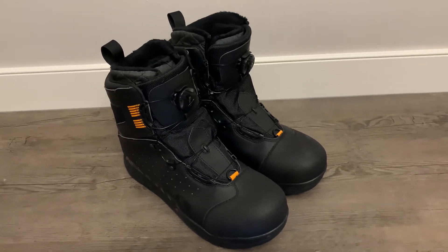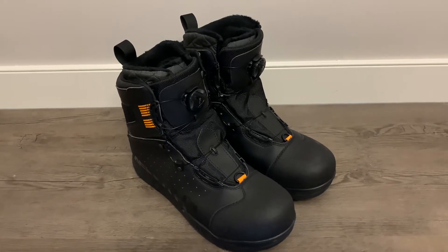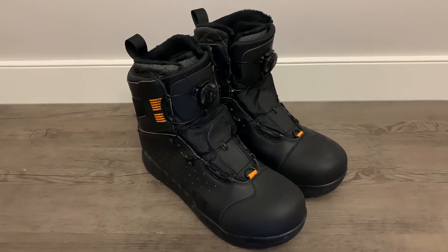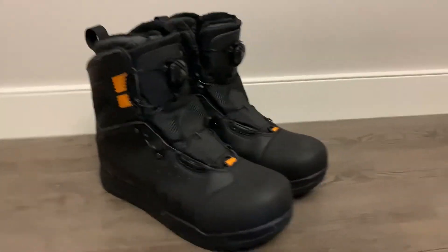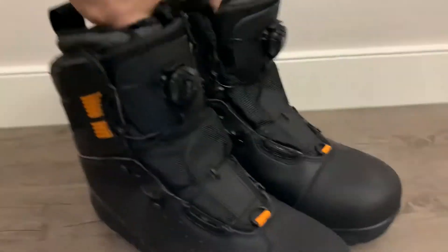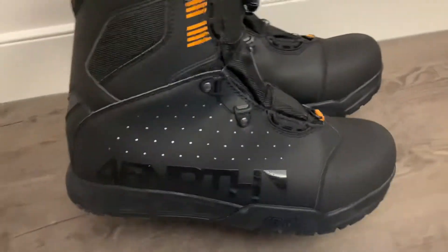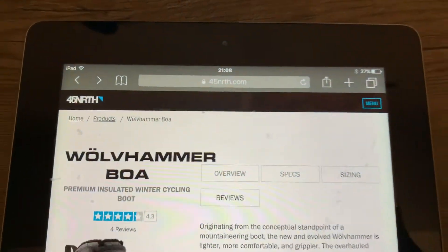Hi there, so this is the 2020 45 North Wolfhammer boot. Just an additional point: if you are looking to purchase these or even try them, it's kind of hard to find them in a shop or store right now. They are pretty new and quite specialist, so a good way to find out what size you need is go on the 45 North website.